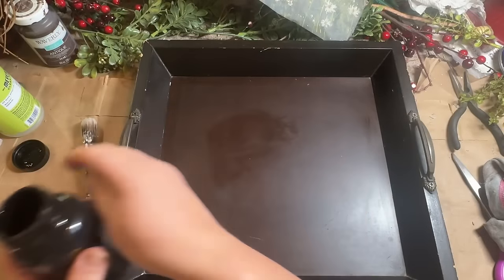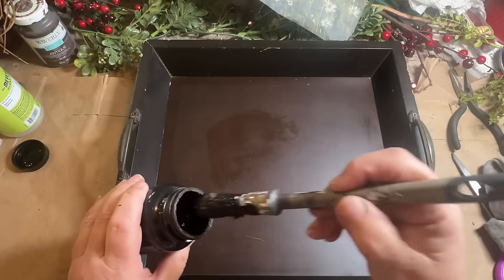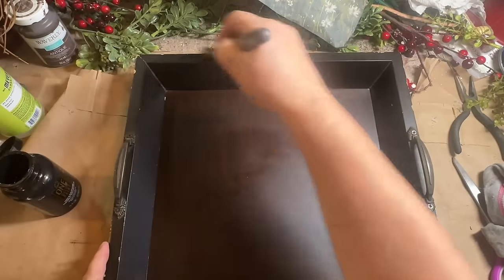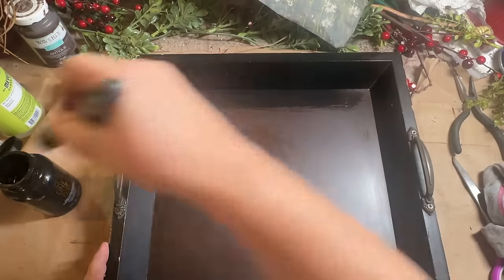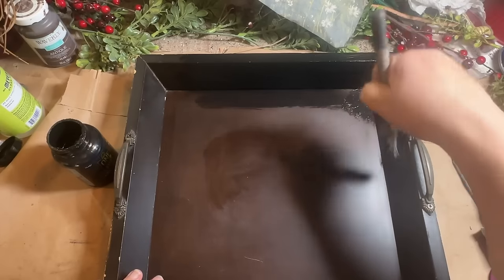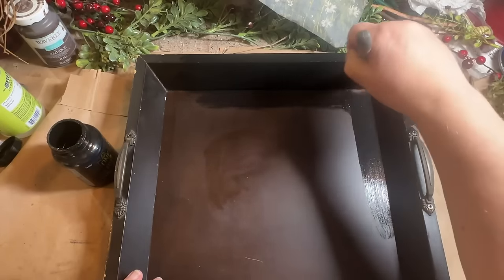So the first thing that I did was took all those stickers off and gave it a good clean because it was dirty. I gave it two coats of FolkArt One paint — this is a paint and sealer in one. Once I did the two coats on it, it was all sealed and ready to have the decoupage paper put on.